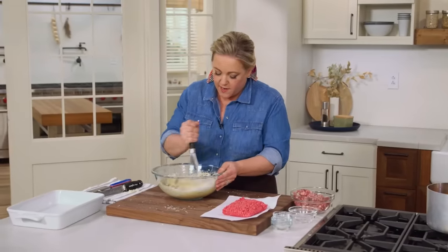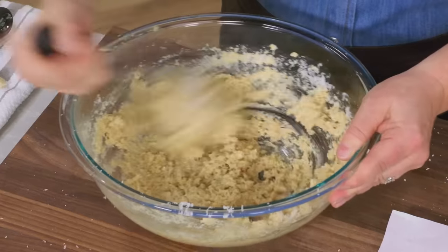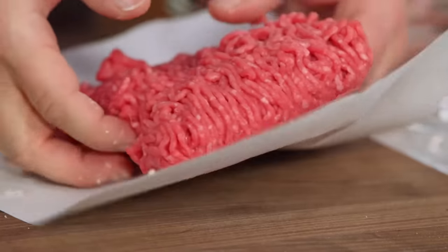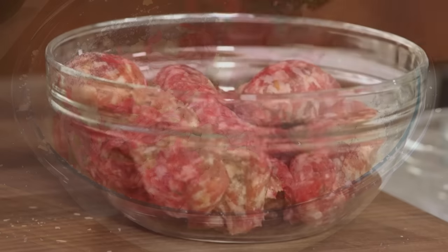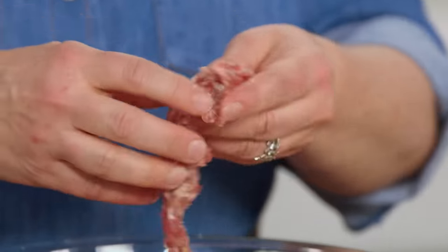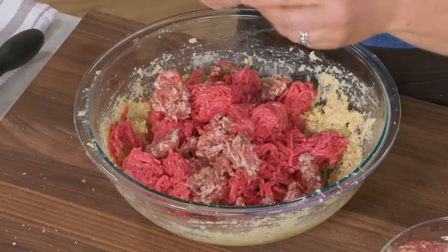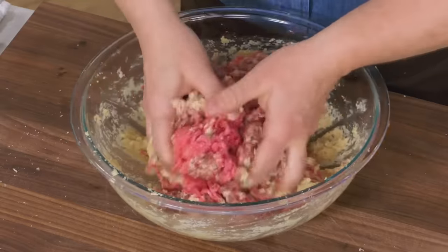Now we're going to whisk all this together before adding the meat, so all the flavors get evenly mixed with the panade and it's easier to combine the meat in. Then it's time to add a pound of 85% lean ground beef, pulling it apart and dropping it into the bowl. Next, a pound of sweet Italian sausage with casings removed — also pulled into small pieces. Take your rings off and really get your hands deep into the mixture, because your hands are the best tools for evenly mixing everything together.